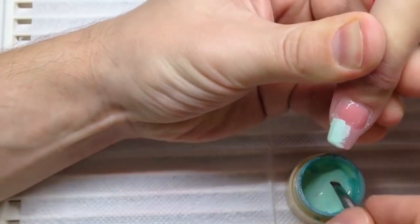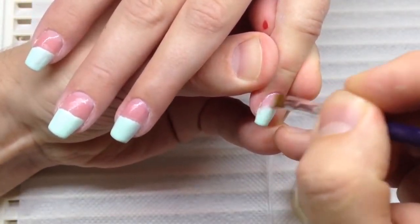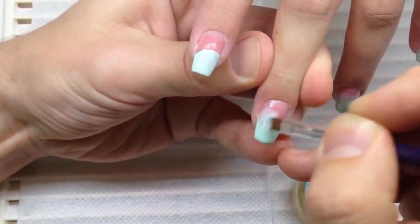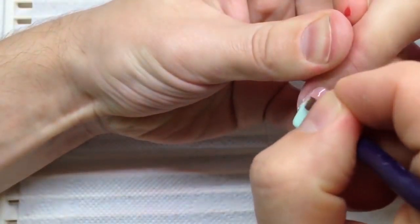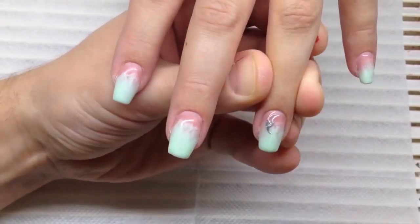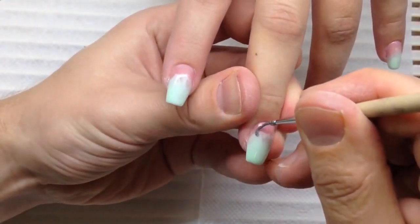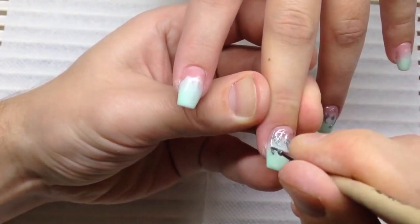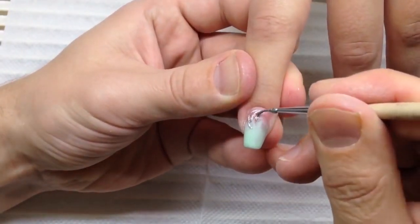I have applied clear gel in the cuticle area from the upper side and I applied the gel paint from the lower side. This is the quickest type of the gradient, so this way we can do gradient very quickly. This gradient is not ideal, but if you want to draw something — like in my case, I'm drawing silver patterns — I think this gradient would be adorable and suitable just because you can apply it very fast. This is the fastest way to make a horizontal gradient. I'm using the flat brush for the one-stroke technique.